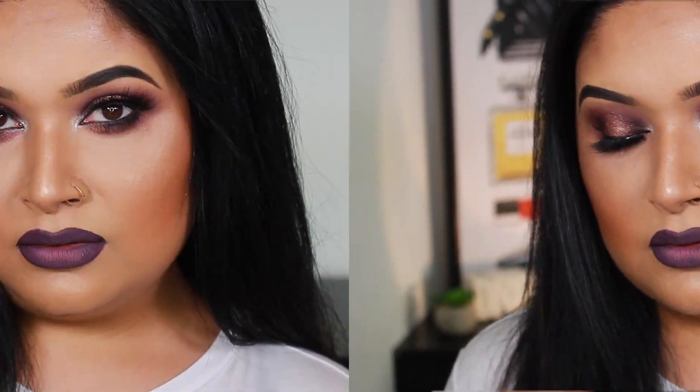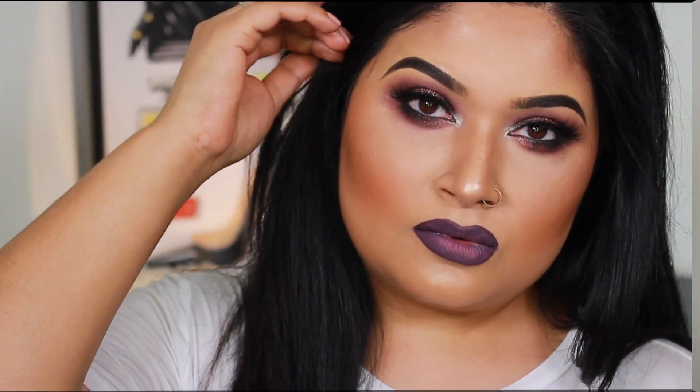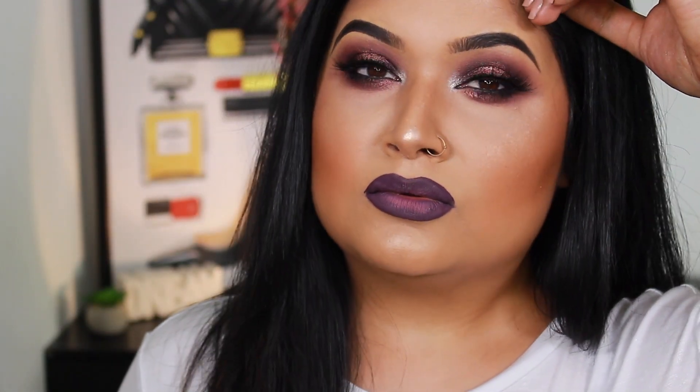Hello guys, welcome back to my channel. Today we will create this bold look. If you don't like this purple lip, you can change the color based on your opinion. If you guys are interested, let's keep on watching.